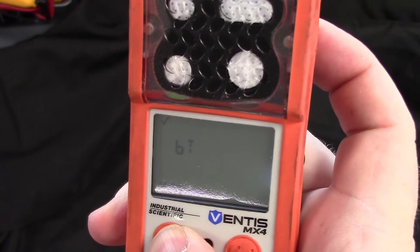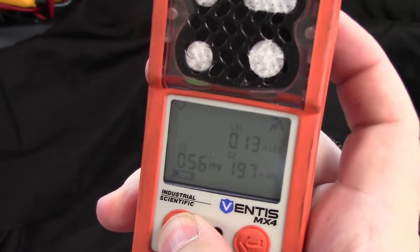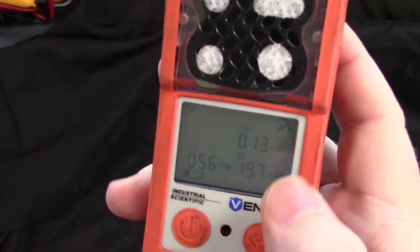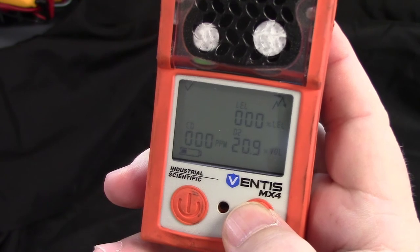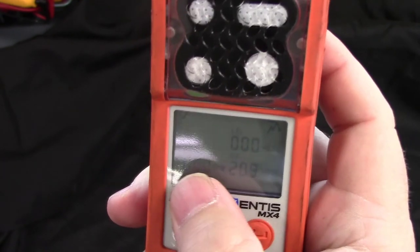From your home screen, if you click your left button four times it's going to take you to your peaks screen. This is the highest readings that your meter has seen since it has been zeroed. Make sure to hit the right button to zero those peaks out frequently.